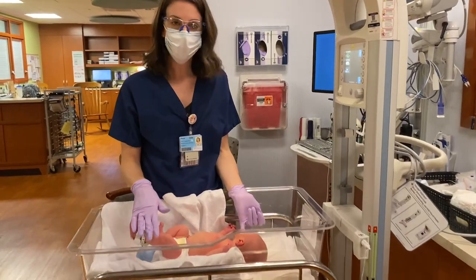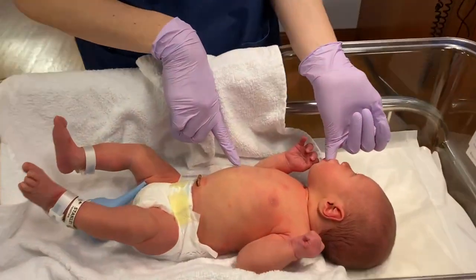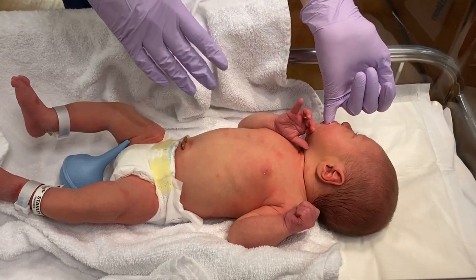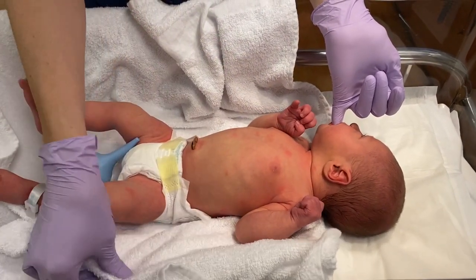Just noting some normal characteristics on babies. Here's a little bit of that normal newborn rash. 80 to 90 percent of babies have this rash. It's just a little fluctuation of their hormones from being born, or maybe a little sensitivity from this new environment.